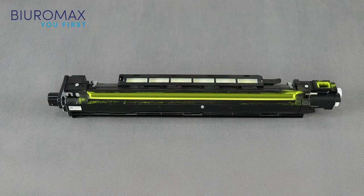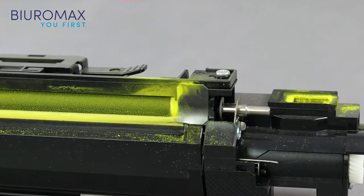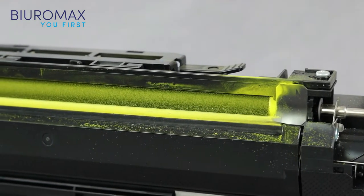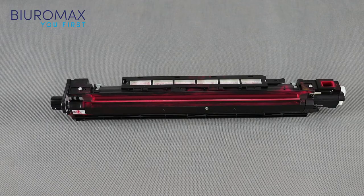Checking the developing units in all colors: the minimum dustiness on the housings is normal and does not require shortening the maintenance intervals. The magnetic brush is positioned correctly and there are no voids on the magnetic roller. The toners do not spill out of the modules and the drive gears are clean. There were no problems with toner dispensing during the test.